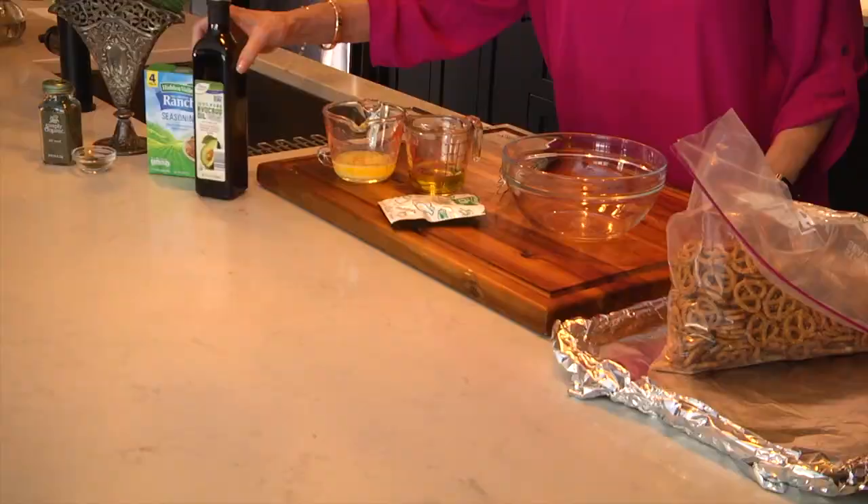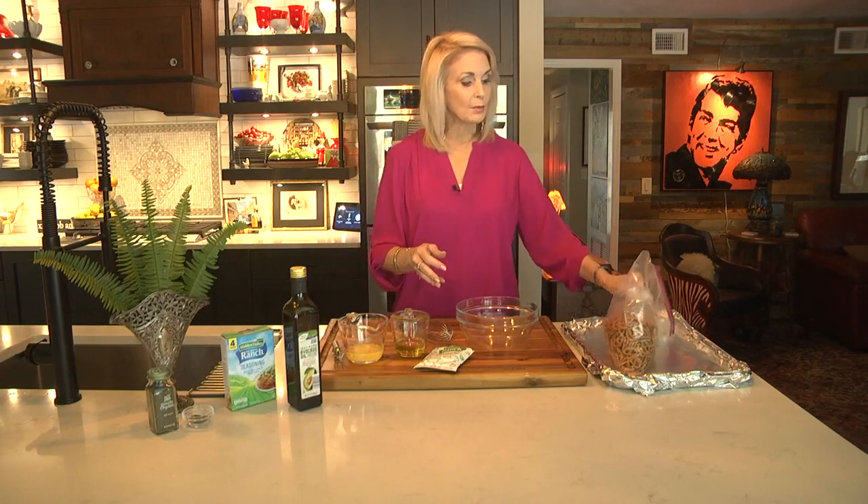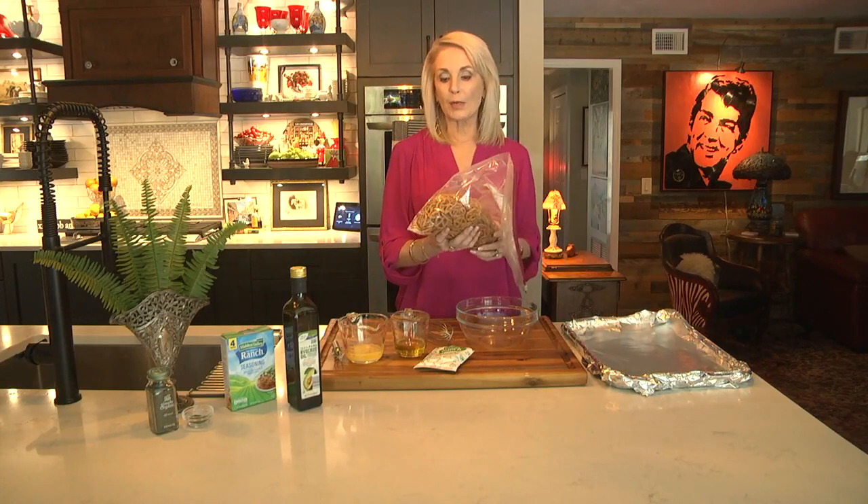We don't have very many ingredients for this. We're going to be using some dill weed, a package of hidden ranch seasoning, some avocado oil, and some butter. We're going to be mixing all those together and then we'll be pouring them over the pretzels. This is one pound of pretzels.